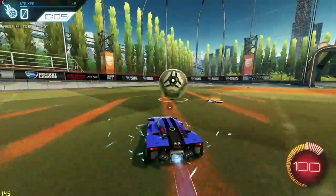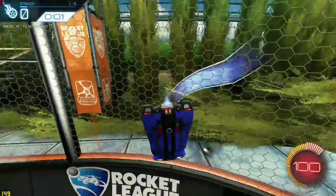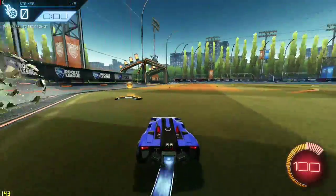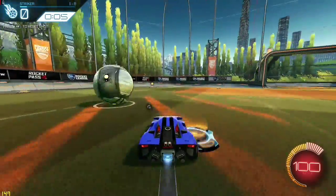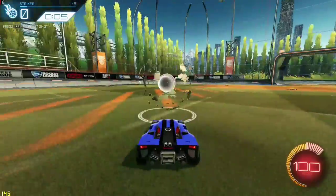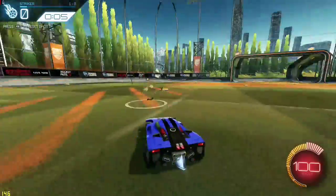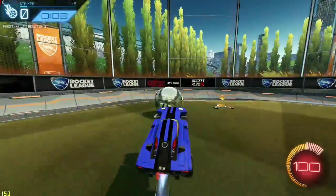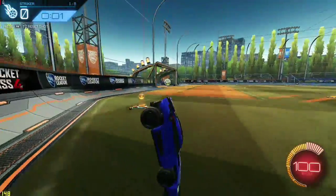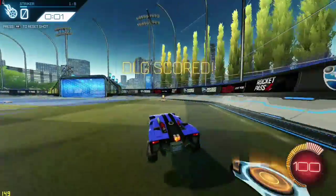Sometimes you can get lucky and get a weird touch and it will go in, but that's how you normally do it. I'd recommend putting the ball as close to this part of the wall corner as possible, just so you have more room to mess up. Because the closer you are over here, the less angle you're going to have to score it — which isn't impossible, but it's definitely not going to be easy. So I recommend having it behind the boost pad if you want to try to go for this pinch. By no means am I consistent, but it's something I can hit every once in a while.